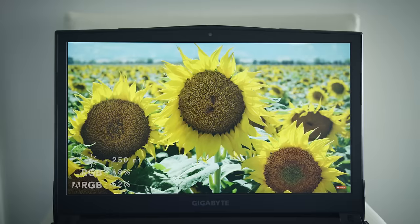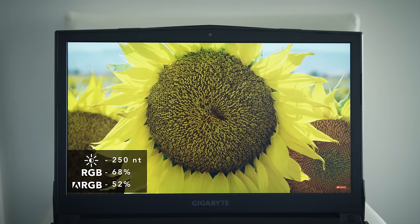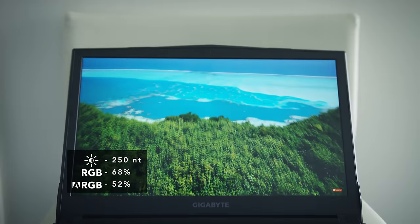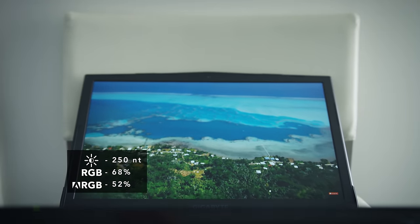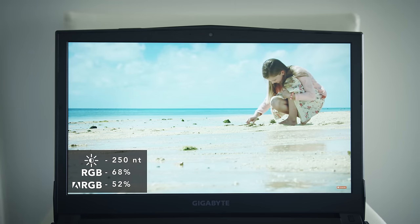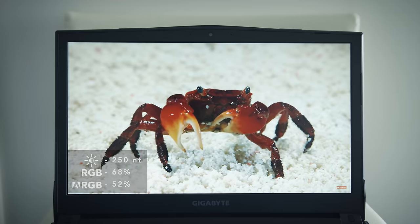The screen is an IPS panel, 1080p. Bezels aren't too thick, and viewing angles are also pretty good. It could get a little brighter though — it's just bright enough at work, and if you bring this outdoors, it'll be tough to see the screen. Color gamut and accuracy aren't the best, but it's on par for a laptop at this price point. The 720p webcam looks pretty average.